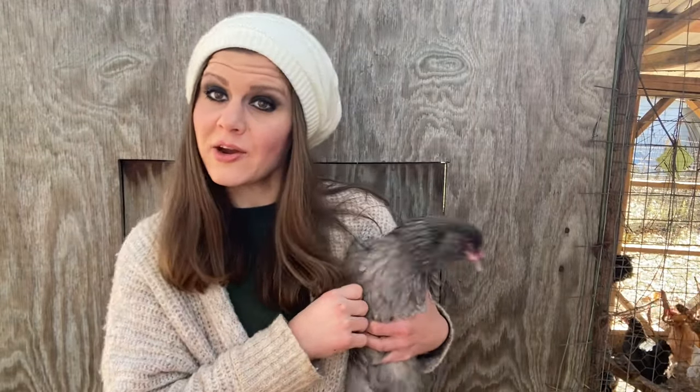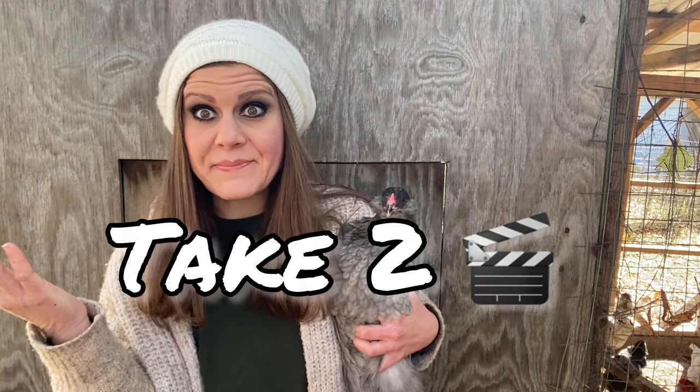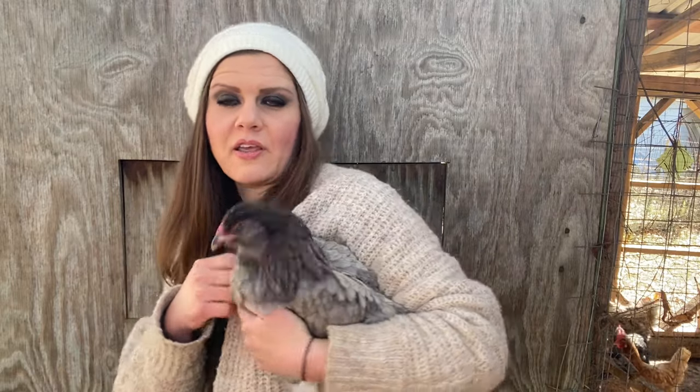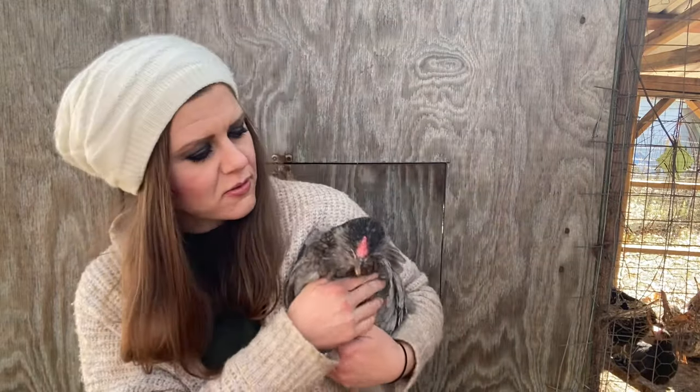Let's get after it. Here we have one of my blue Americana hens. I'm going to show you her body size. She is seven months old. She is blue. I have blue, black, and splash Americanas. I have done a video on blue, black, and splash genetics — the link to that video will be in the description of this video.